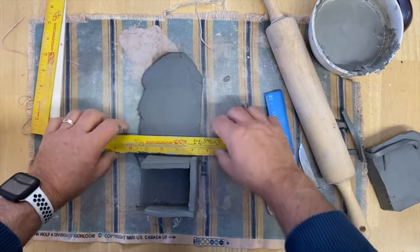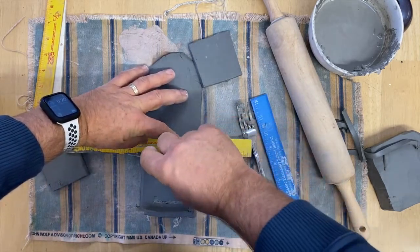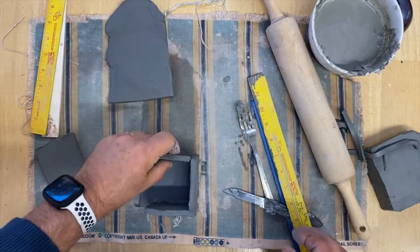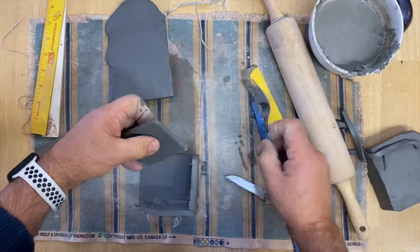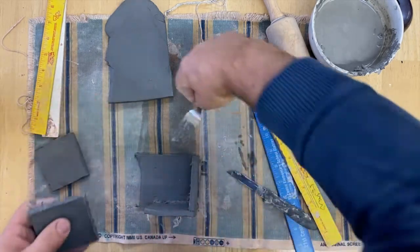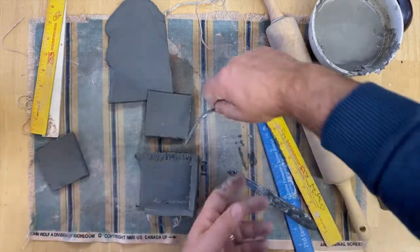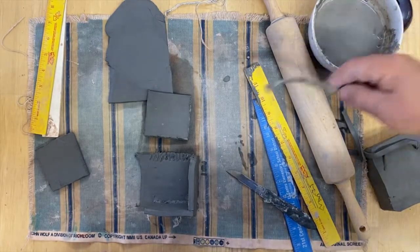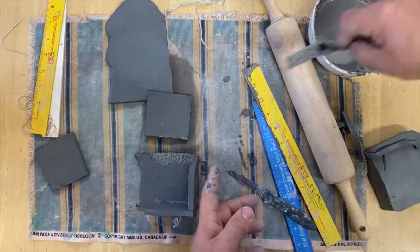These knives are just cheap little knives I got from the dollar store and they work really well with clay — they're not too sharp, which is okay. I really like them for this because they're just perfect for clay. I'm going to score this up good and get a little slip. Put some slip on there — the slip really helps.